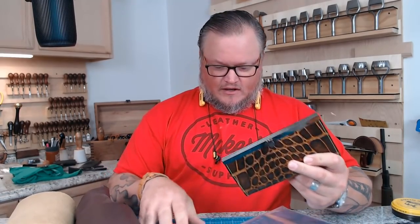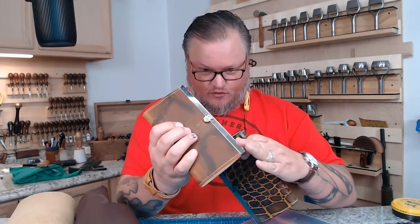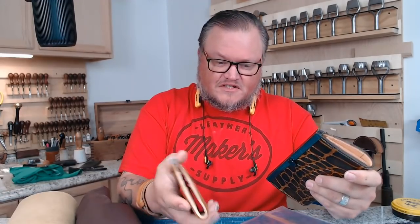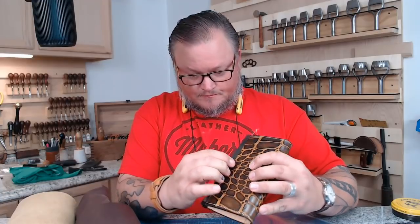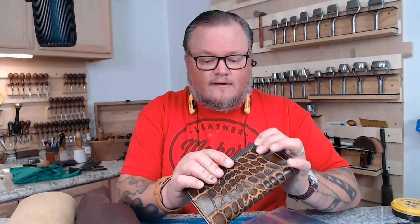Good morning everybody, I'm Aaron Heiser from Makers Leather Supply. In today's video we are going to be building what we call the bar frame wallet — it's a ladies clutch. This was the subject of last month's mystery box, and due to folks being on vacation here in the shop I haven't been able to make this video. I apologize. This mystery box was doomed from the beginning because when we were ready to ship it, the special hardware hadn't come in yet.